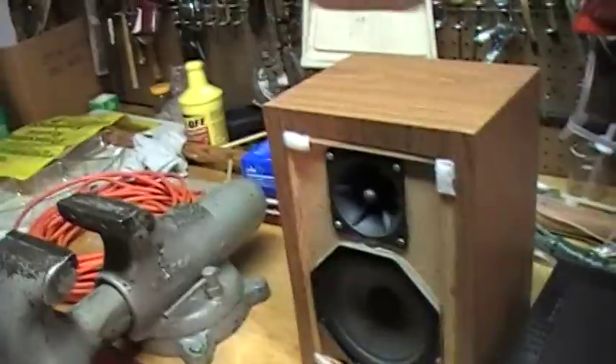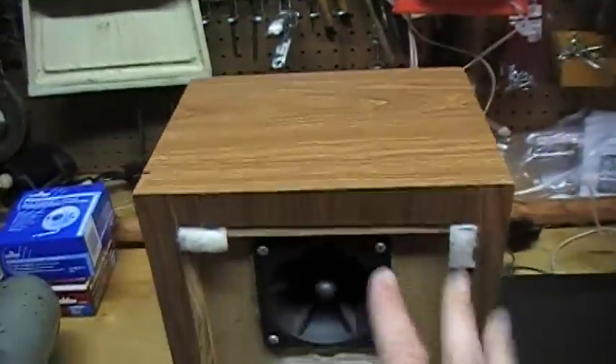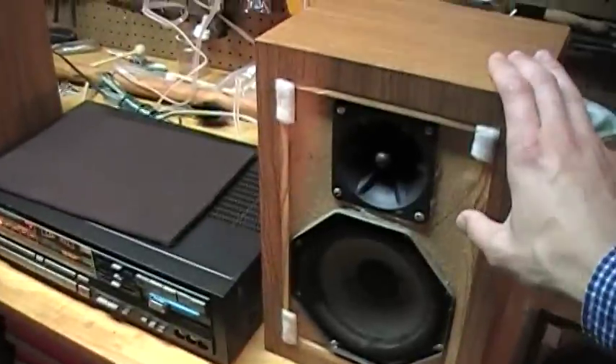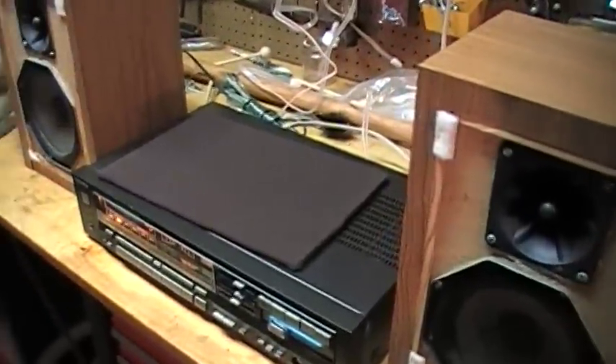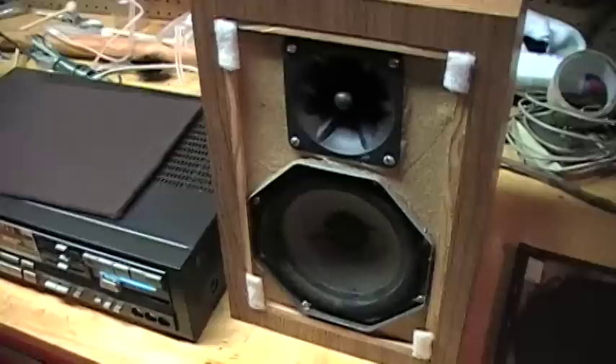Whoever made these speakers did an excellent job. The finish is not quite up to commercial standards, but the sound definitely is. Now I'm going to take them apart and see what makes these things tick and try to find out what makes them sound so good.